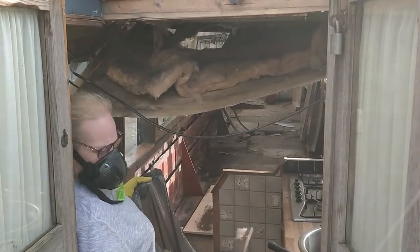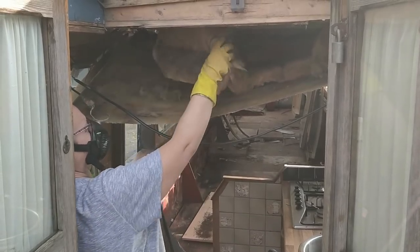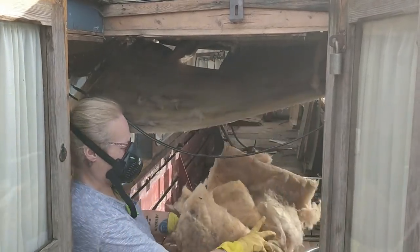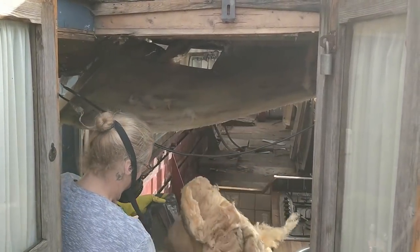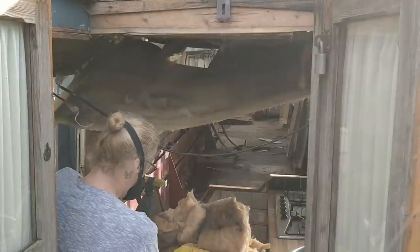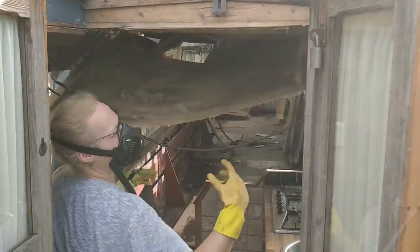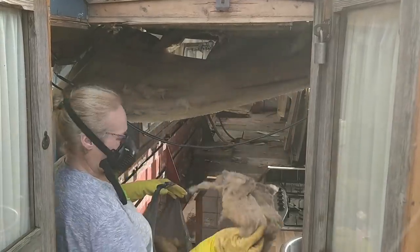I'm surprised with the amount of insulation in there that this boat ever needed any form of heating. But then I'm also surprised with the amount of black mold, dust, muck, and rotten timber we found, that anybody in there could actually breathe.